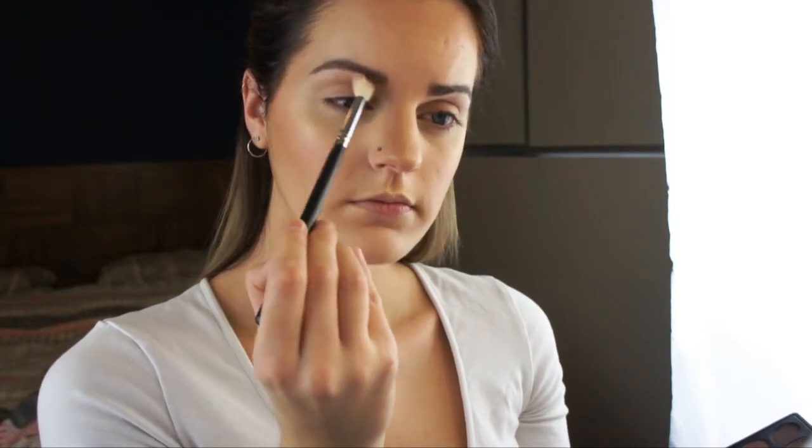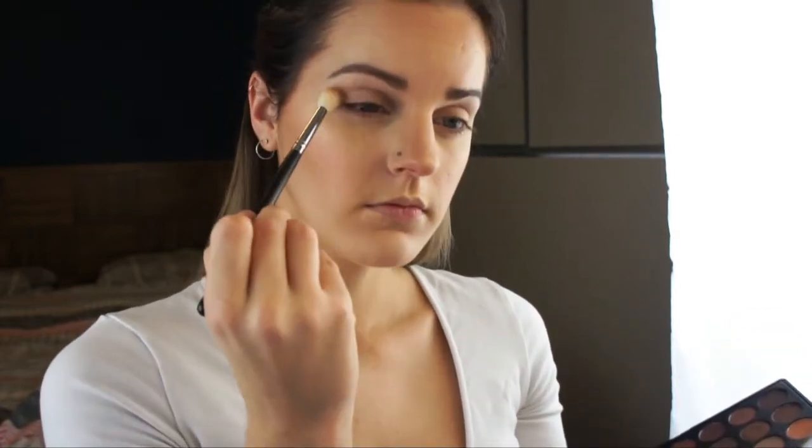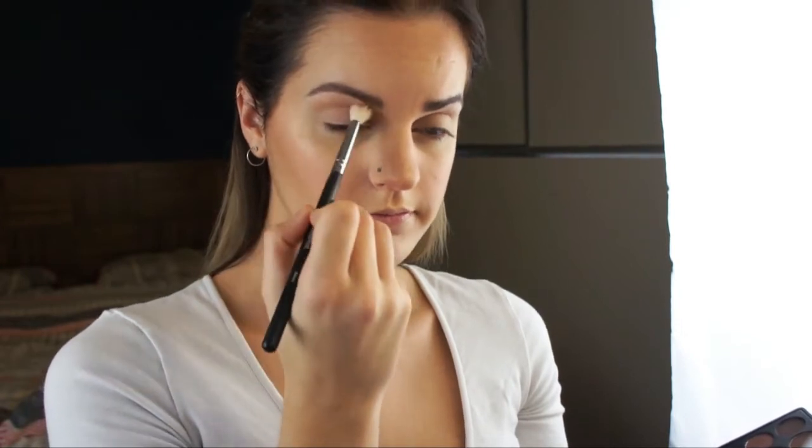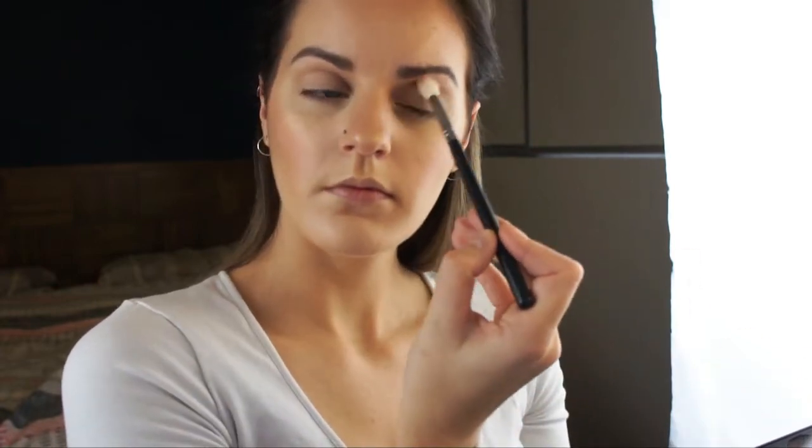Now using the Morphe 35O palette and using this light peachy yellow shade on a Morphe M441, placing that in my upper crease as a transition colour and also in the outer V of my eye, using windshield wiper and circular buffing motions to apply this. I'm just going to repeat that on the other eye.